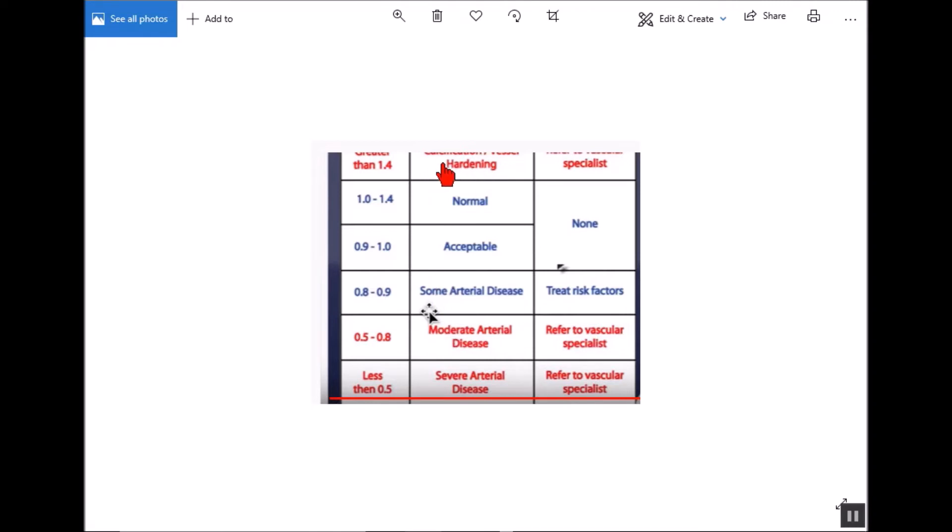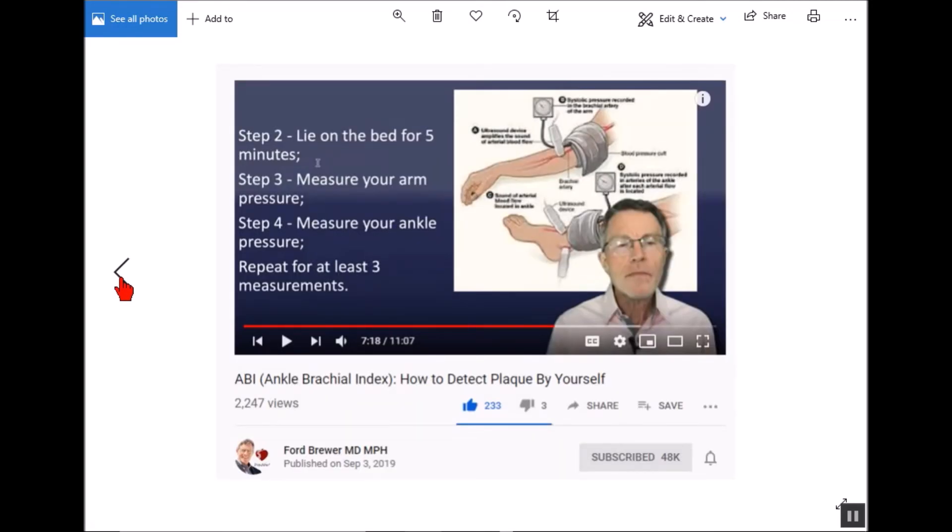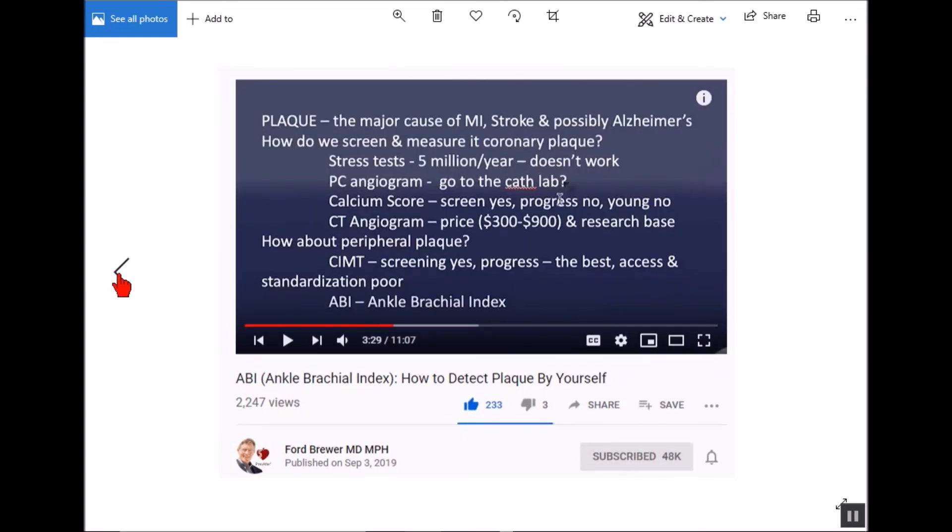I'll leave a link to another video going over the drawbacks of the ABI test in more detail. Dr. Brewer also covers the drawbacks in his video — it's not universal and not perfect. But what it is, is something you can do on your own at home for almost nothing, as long as you have a blood pressure cuff. They're about 30 dollars and you can keep monitoring your blood pressure all the time. I've tested mine against my doctor's readings and it works fine. So this is something you can do yourself to get an idea of your arterial health — very inexpensive, very low-tech.